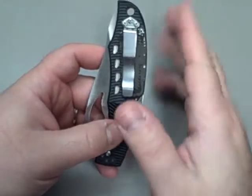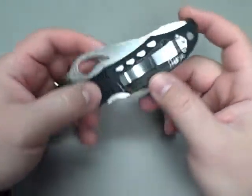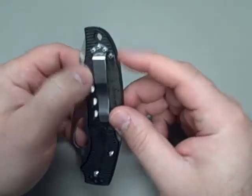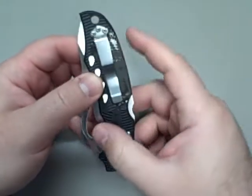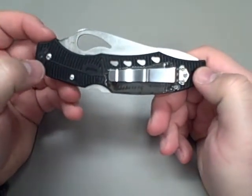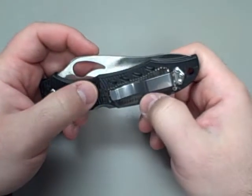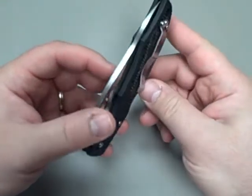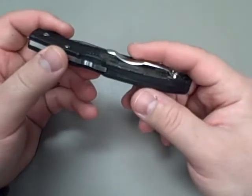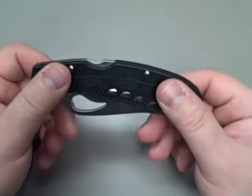This is a $15 to $20 knife, so I wasn't crazy careful. I didn't tape off a rectangle or anything like I would do if this was a more expensive knife. I just kind of wanted to get the idea whether it would do the job. And let me just say — it's spectacular. It has really done a number on this. It's very easy in and out of the pocket now.